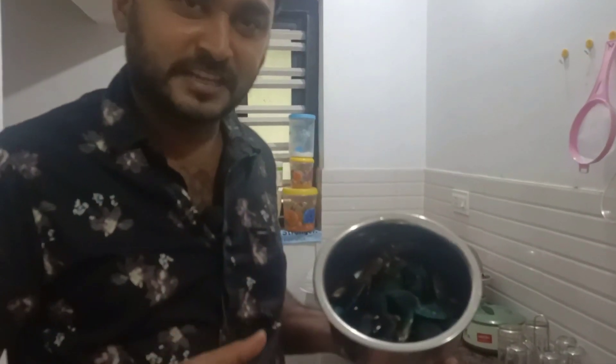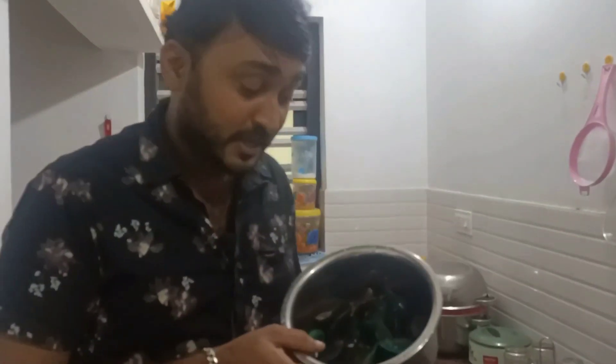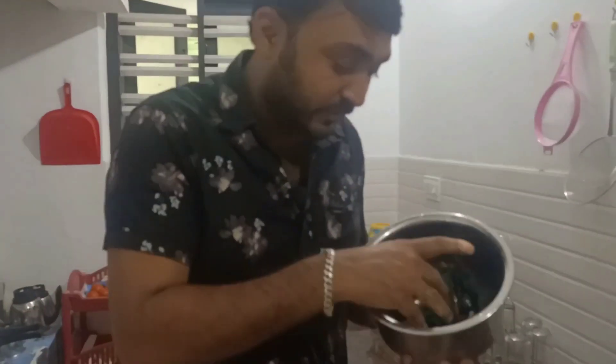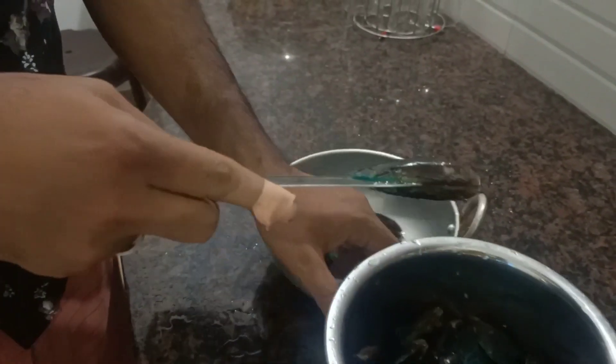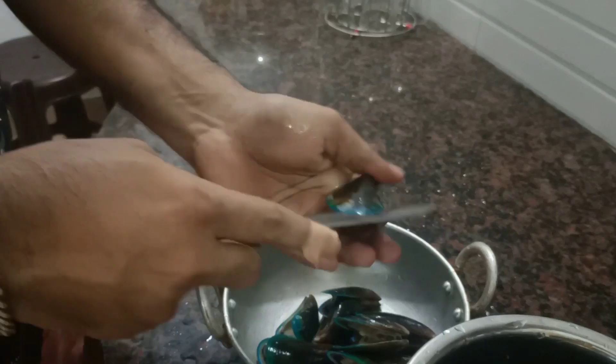I'm going to try to eat a little bit, a different style and variety. I'm going to try to clean the white brush. Make sure to clean the white brush.